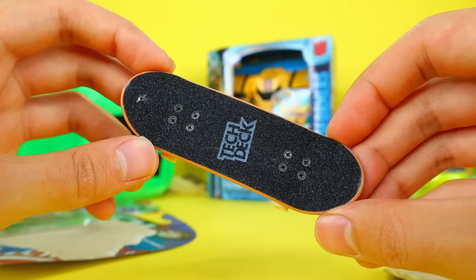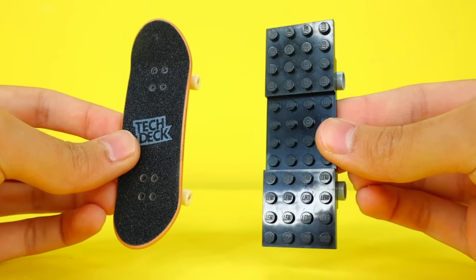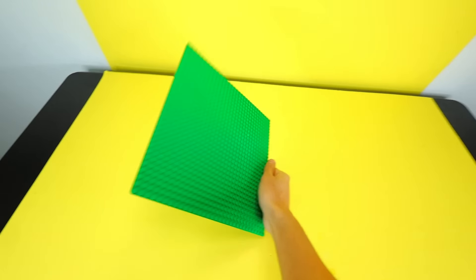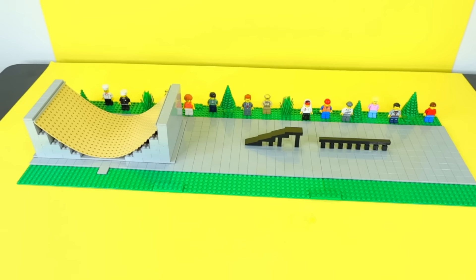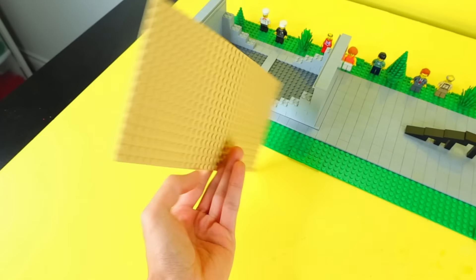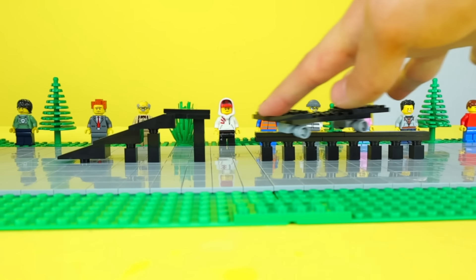This next toy is called a tech deck. Basically, it's a tiny skateboard that you use with your fingers. I built a simple one in LEGO using a few plates and some car wheels without the tires, and it actually works pretty well. But to take this to another level, I'm gonna build a complete skate park for it, with some railing to practice my balancing skills, and a giant half pipe that I built using this bendable base plate. Call me the LEGO Tony Hawk.